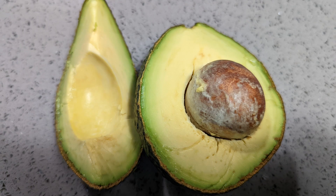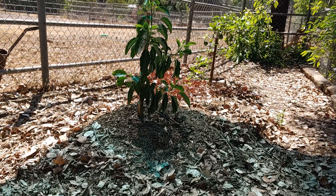What's really nice about the Pinkerton is that it doesn't oxidize that quickly. I've had mine on the counter for a period of time and it just kind of stayed like that. So when making guacamole, you can actually have it sitting out for a while and it's probably okay — it won't turn brown as fast.